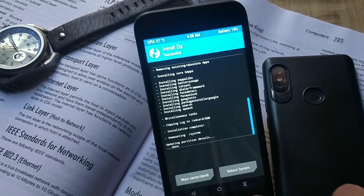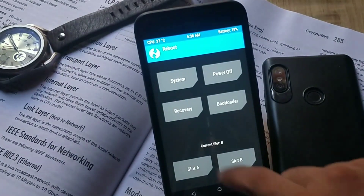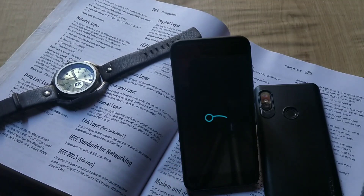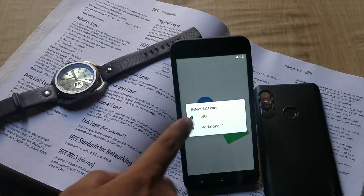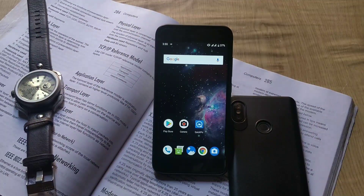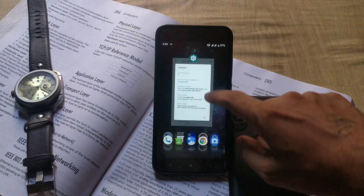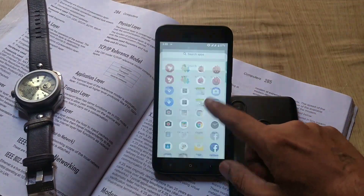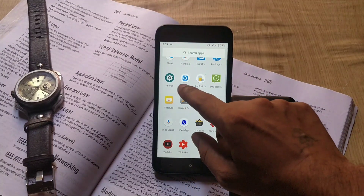If you want to flash a custom kernel or Magisk for rooting you can do it, but it's up to you. Once the installation is done, reboot the phone to system. This is the Lineage OS boot animation — the same animation we've seen on previous Lineage OS ROMs. This is the initial setup screen. The default home screen uses the Lineage OS launcher, and everything should be working out of the box without needing to flash any separate fixes.